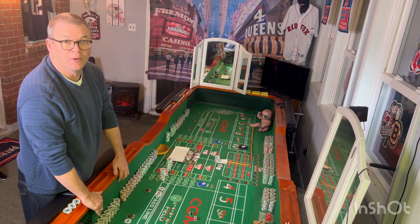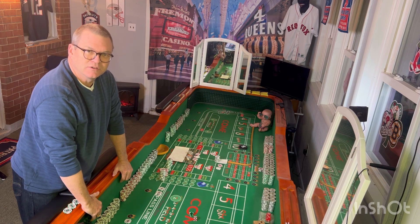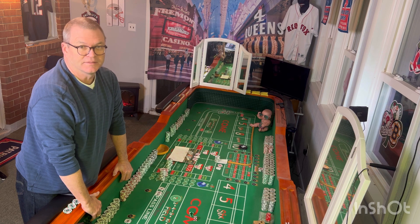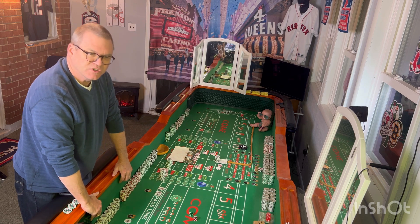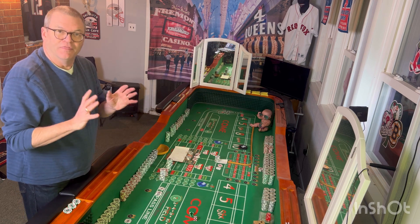Welcome to Dice Control Dojo. I'm Phil and I practice daily and share my tips so hopefully we all get better at the casino. Today we're starting our detailed practice series on the throw.